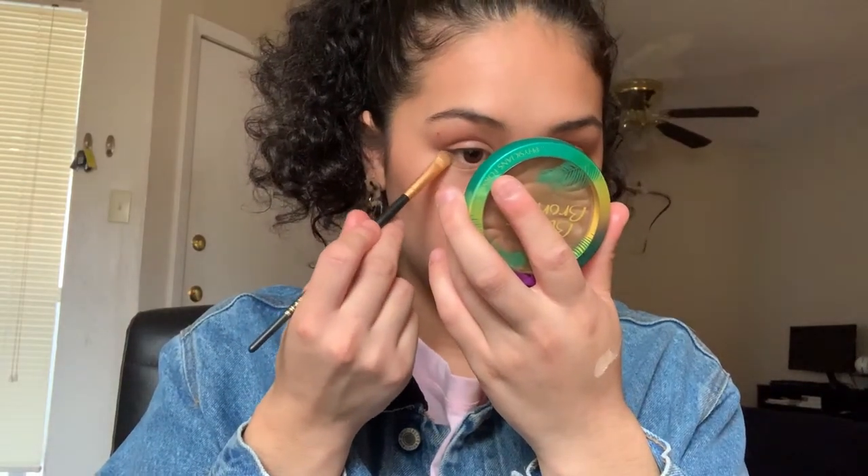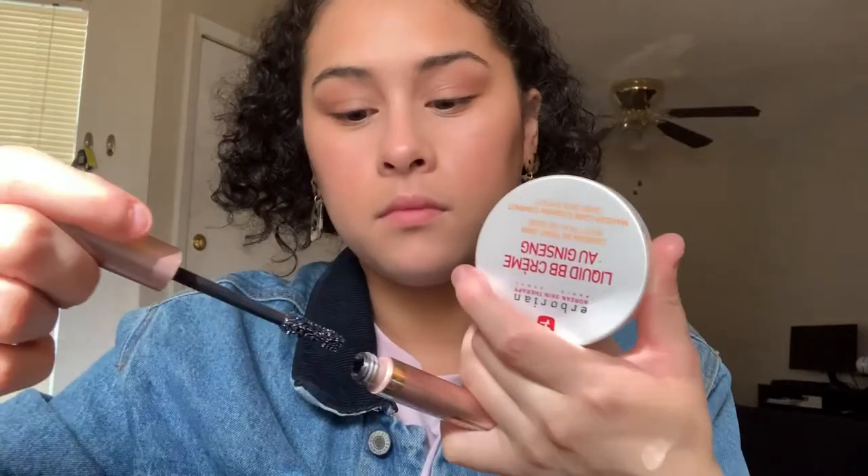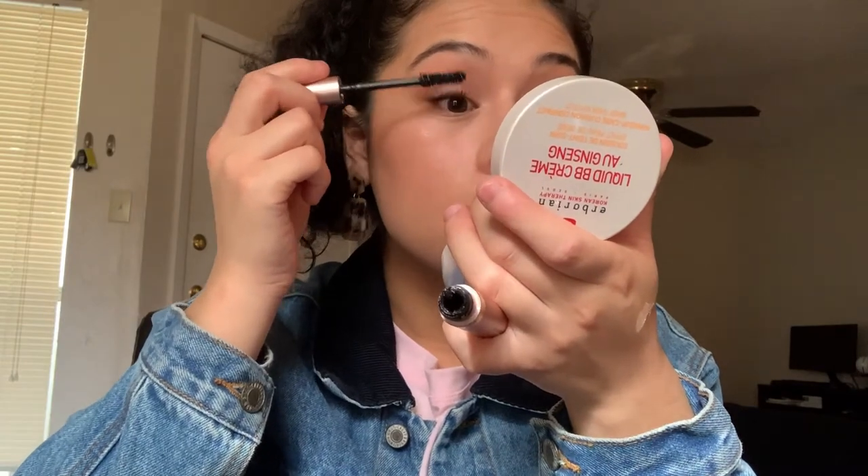For my bottom lash line I'm using the same bronzer color. I got a new mascara — I used to use the L'Oreal Telescopic which gave great length but not enough volume. So I got the L'Oreal Lash Paradise in black for more volume. I curl my lashes first, then use the Telescopic mascara with its thin brush for my bottom lashes. Then one more time with my spray.